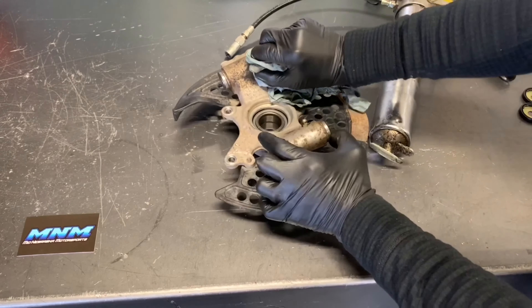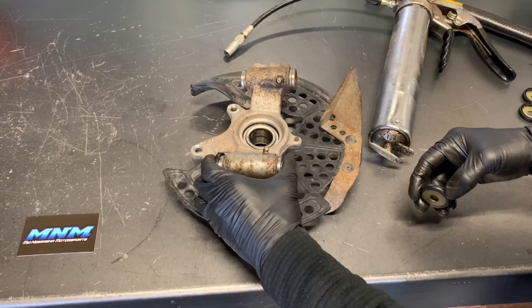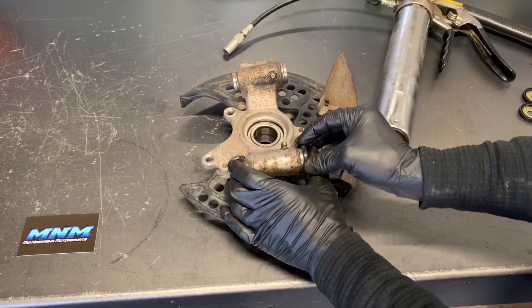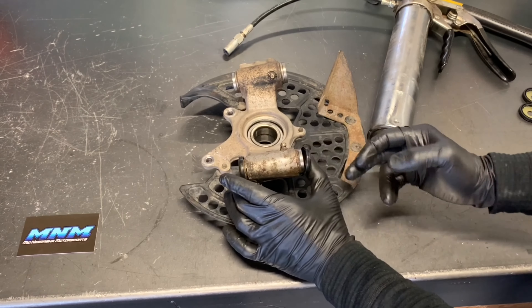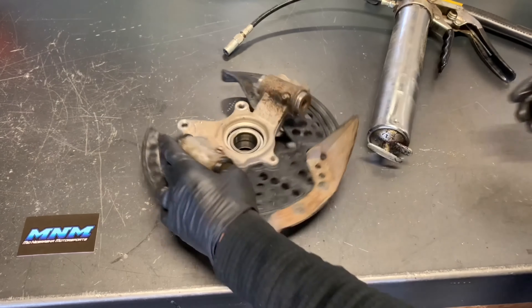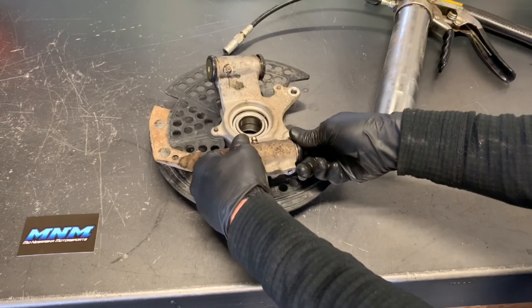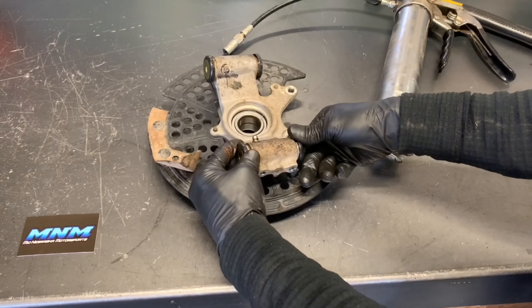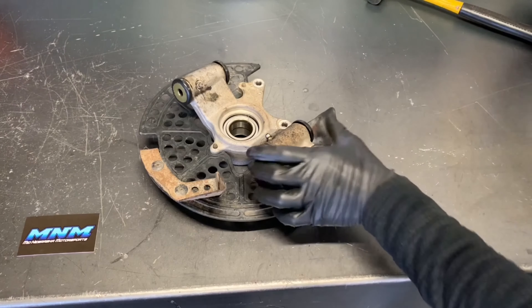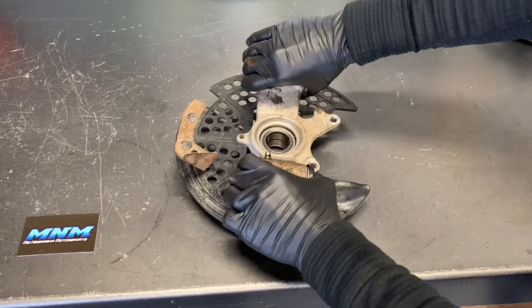Wipe down any excess, then take and slide these seals and spacers on there. Make sure when you're doing that, that you get those seals into the correct spot — you want to make sure they're not folded over or improperly seated. I like to spin them around, which helps the seal seat properly into place. We've got those bushings in there, the spacers and seals on there, and they should be able to pivot freely back and forth like that.